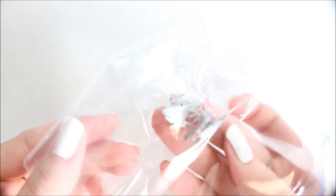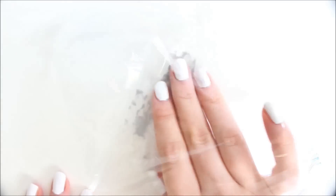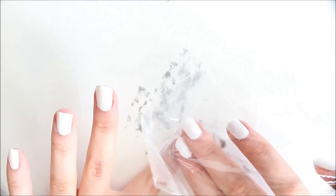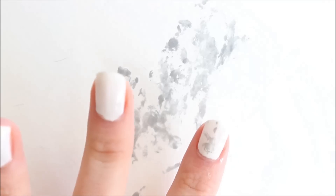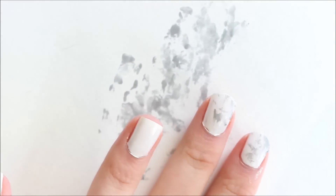Now you're just going to take your silver polish and rub it around in the plastic. Once you kind of have it rubbed around you can just dab some of it off on a piece of paper. Then you'll kind of be able to see a pattern on the plastic, and now you're just going to want to press this onto your nail. You can kind of look on your plastic to see what design you want on your nail.